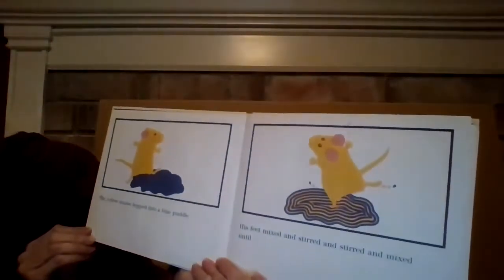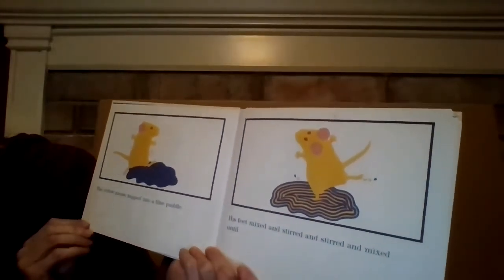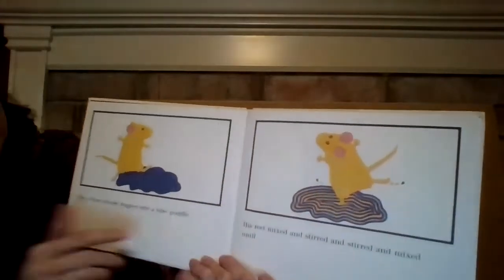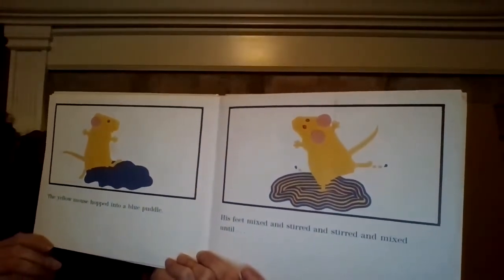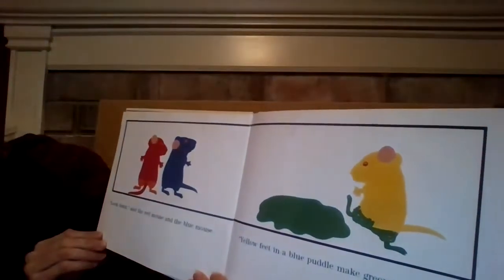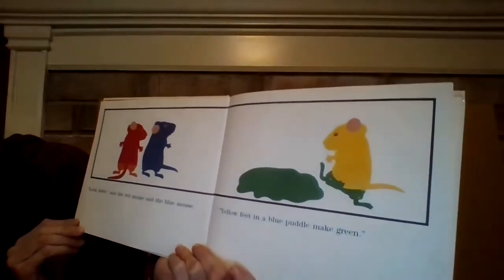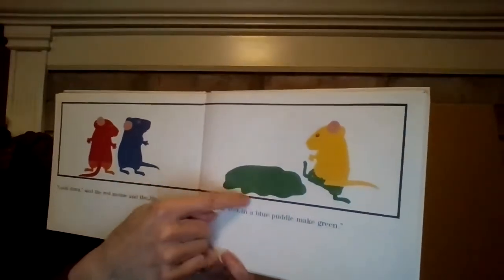The yellow mouse hopped into a blue puddle. His feet mixed and stirred and stirred and mixed until... "Look down," said the red mouse and the blue mouse. "Yellow feet in a blue puddle make green."